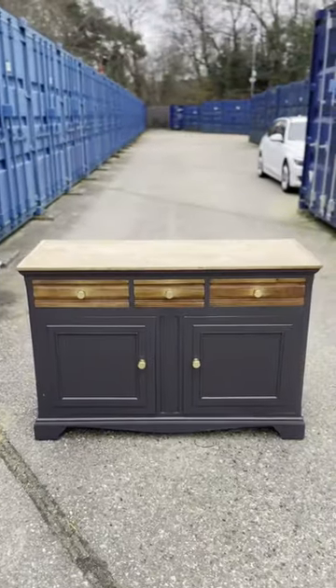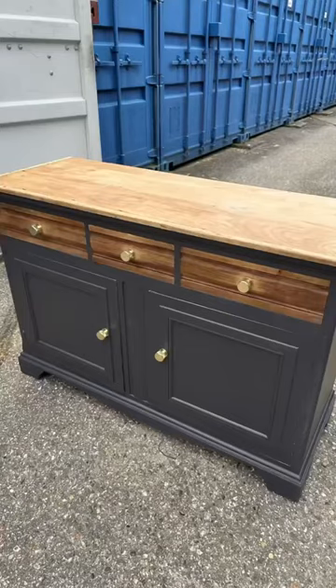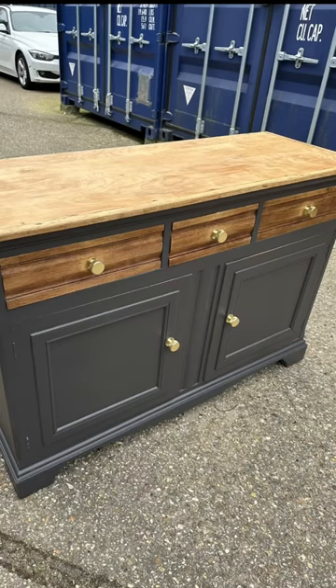And here it is — I absolutely love it! What do you think? Thanks to Brewers for their help on this one, they were amazing. If you haven't already, make sure you go and check them out.